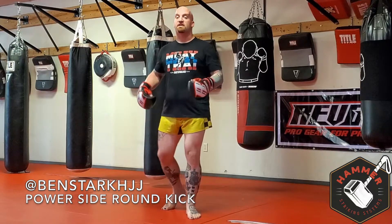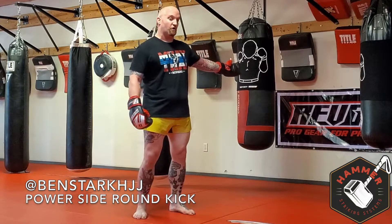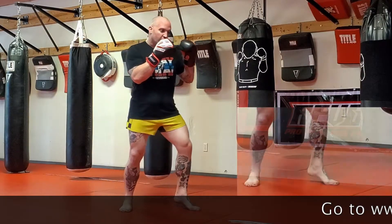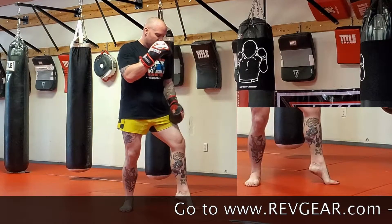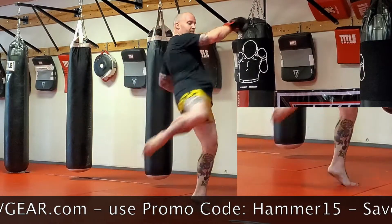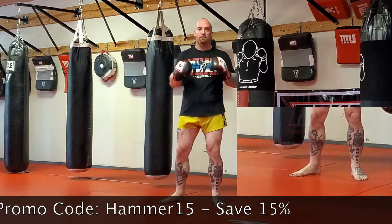That's part of the reason why when throwing a roundhouse kick, your hip will pass your target. So again, you're in your stance, front leg leads, toes down, heels up, hip drive, hip blast, and following through.